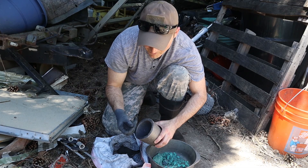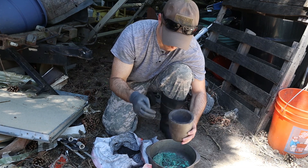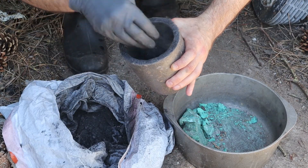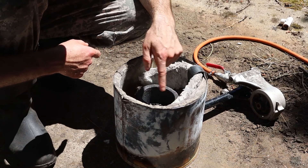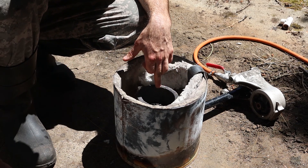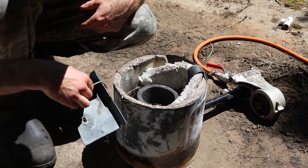To get this started, I'm going to mix some of my charcoal in with some of my malachite. The flame in the foundry tends to create like a whirlwind effect that whips around some of the charcoal dust, so I'm going to grab this steel plate and add it to the top to keep it from blowing out all over the place.